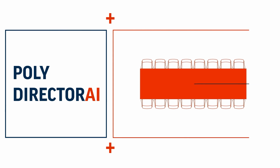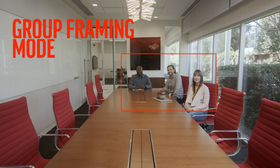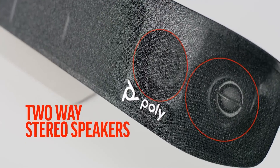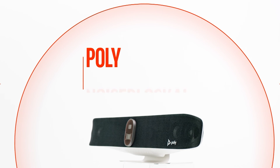PolyDirector AI combines with wide-angle and narrow-angle 4K cameras to deliver real-time, smooth, automatic group framing and speaker tracking to seamlessly connect meeting rooms to home offices. The PolyStudio X70 also provides crystal-clear audio with two-way stereo speakers with custom-tuned bass port, powerful microphones, and noise block AI.